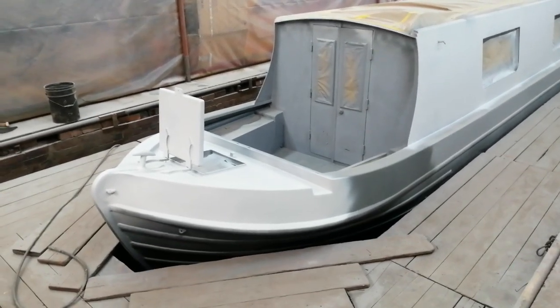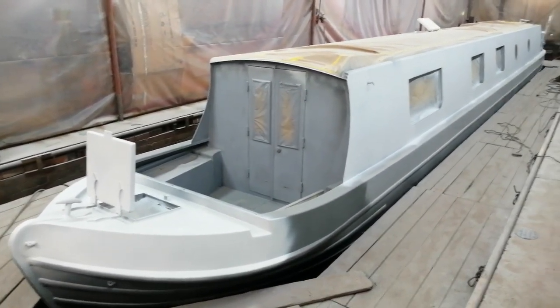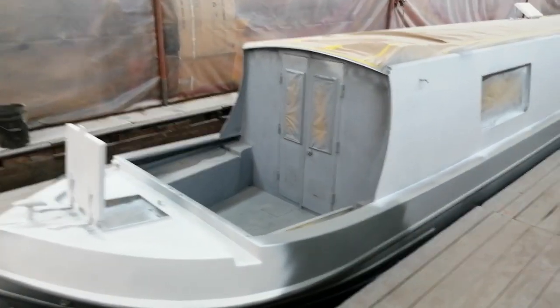So we've ground all that rust out, we've treated it, we've degreased it, we've body filled it, we've epoxy primed it, and what you can see here is the secondary primer system.